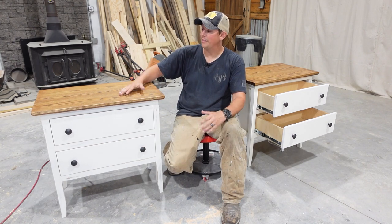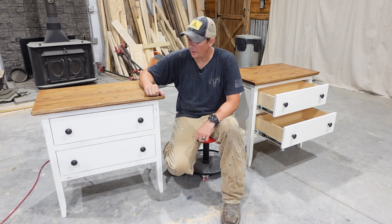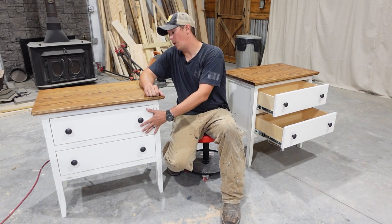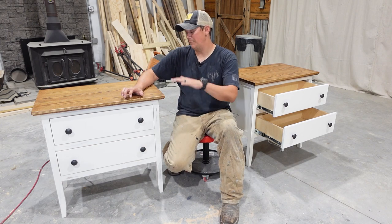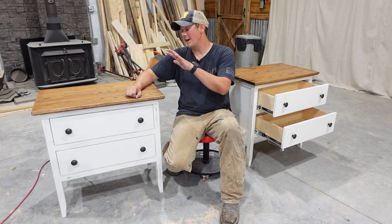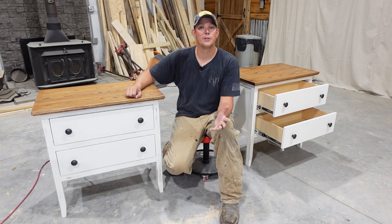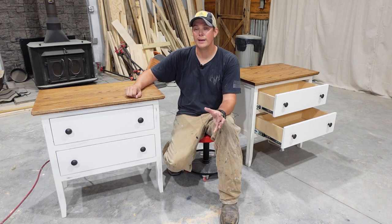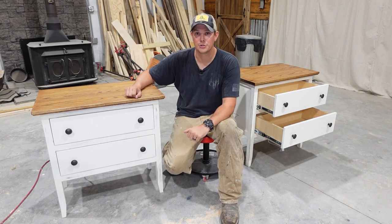This is the design that she liked. These are extra wide — 30 inches wide, 30 inches tall — and they have two deep wide drawers. In this video I'm going to be showing you step by step how to build these, and we're going to be throwing in some extra cool features that you don't see in your average nightstand. I'm also going to be providing full digital plans, and I'll have a link to those plans in the description below.